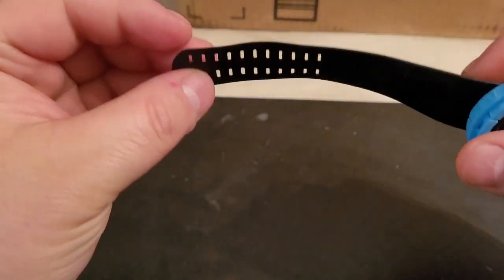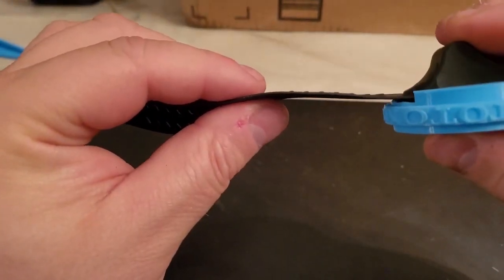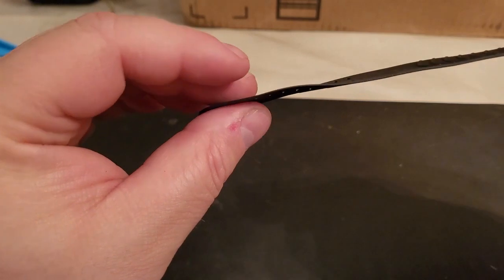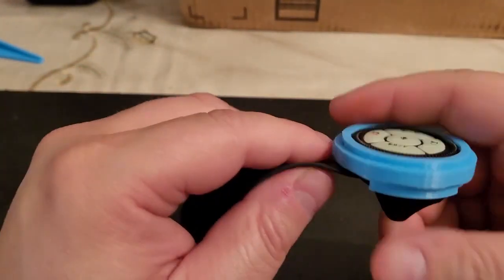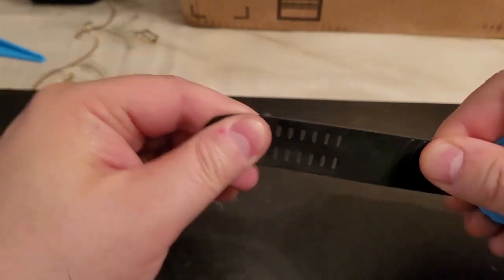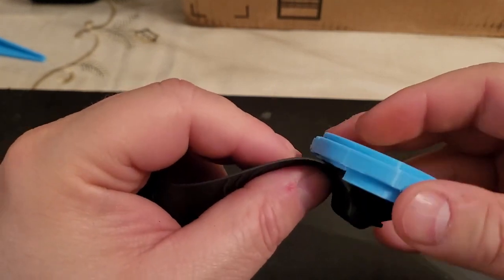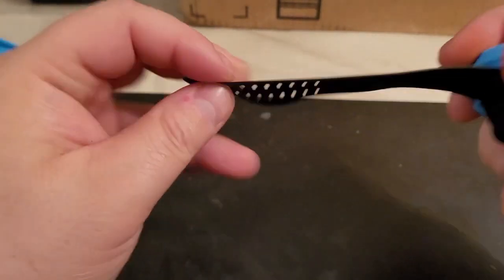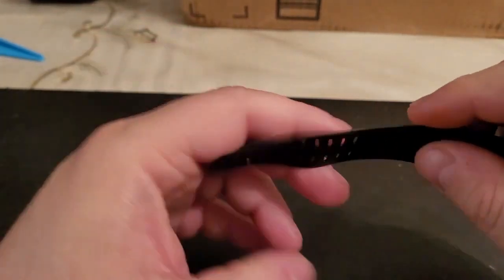The other downfall about this product is the strap. You can see the thickness here and how thin it gets on this side. I don't think this strap will last too long, to be honest. I've heard people complaining that it just snaps, and if this snaps off then the whole remote becomes useless. This is the weakest link on the whole remote, and it's something they definitely need to improve.